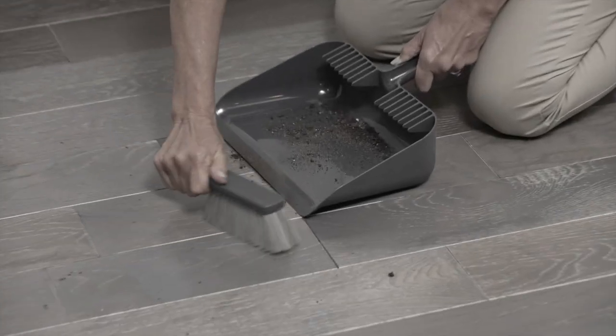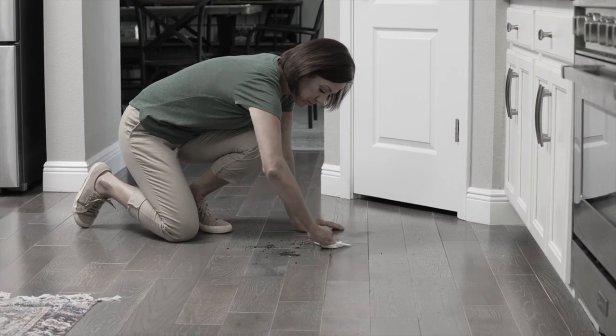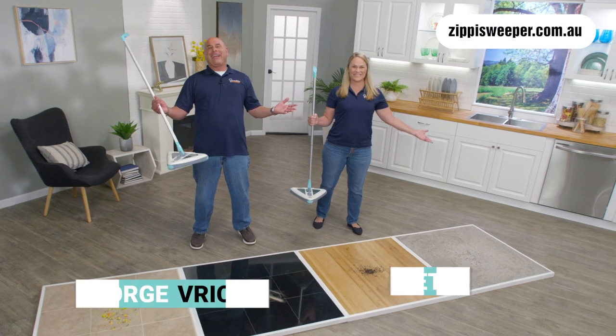Are you still cleaning your floors with a broom and dustpan? Or down on your hands and knees with paper towels? Or dragging out your big heavy vacuum? Forget about it!